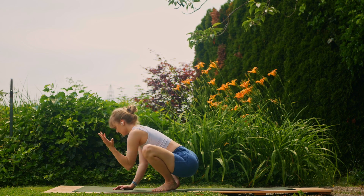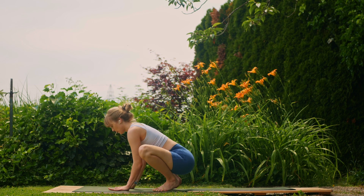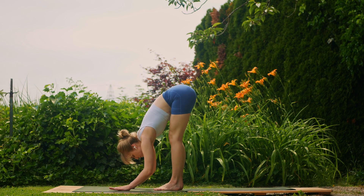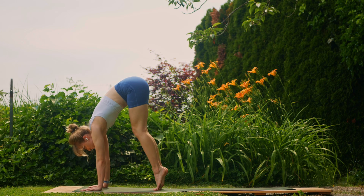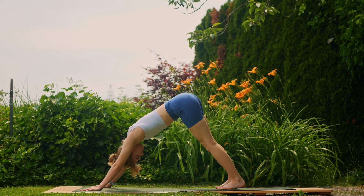Good, bring it back to neutral, inhale here. Exhale, peel those hips up and back — come into a forward fold. Then inhale, walk the hands forward; and exhale, hop it back or walk it back to your downward dog.